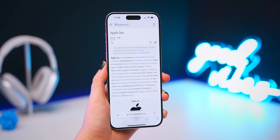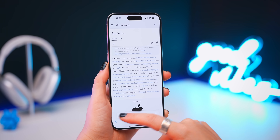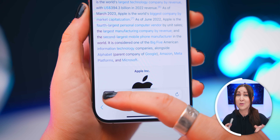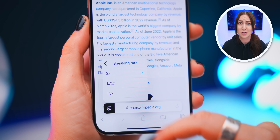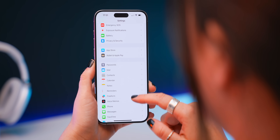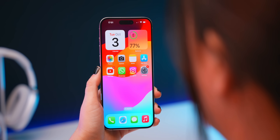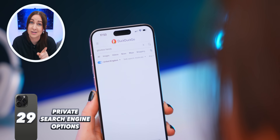Another nifty Safari trick: if you're browsing the web and get too tired of reading, tap the little aA icon and then 'listen to page' — Siri will actually read the entire web page to you, and you can change how fast she reads. It's like turning the entire internet into an audiobook. Also, for safer browsing, inside Safari settings head into 'private search engine' and change from Google to DuckDuckGo, which is slightly less monitored, so whenever you search in private tabs it'll use DuckDuckGo instead.